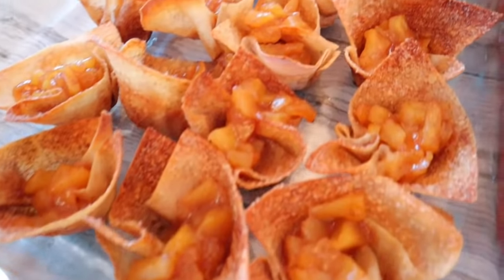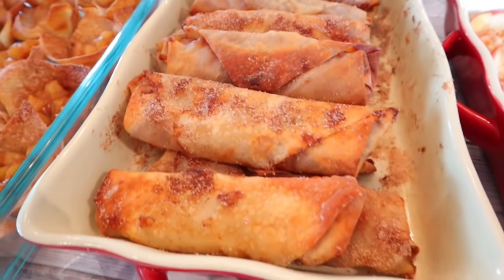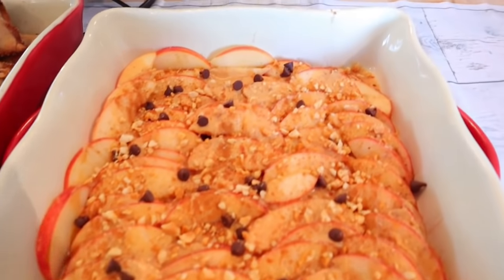I've recently shared a pumpkin dessert video — I'll link that down below. This week I'm bringing you some apple recipes: cinnamon apple tarts, apple pie egg rolls, and apple PB2 nachos. These are low point, low calorie, definitely ones you can put on your Thanksgiving table. So let's head over and get baking.